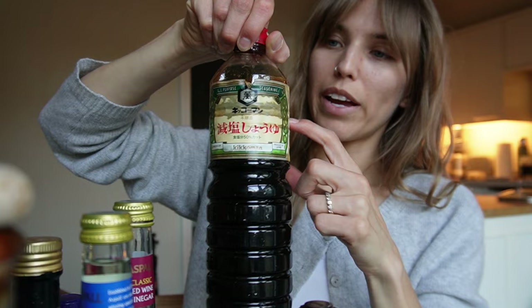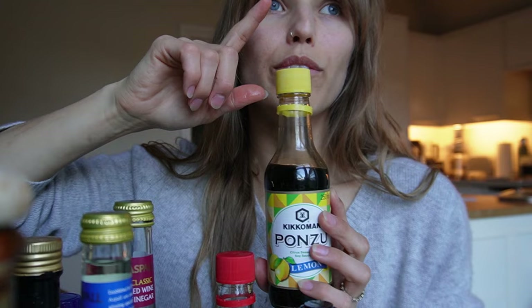Dark soy sauce, regular soy sauce — I buy a huge two-litre jug from Costco for about four pounds and refill this bottle all the time; it works out much cheaper. And then there's teriyaki ponzu, which I absolutely love — it's a lemon-flavoured or citrus-seasoned soy sauce. If you're making an Asian-inspired salad, use that instead of regular soy sauce. It's really phenomenal.